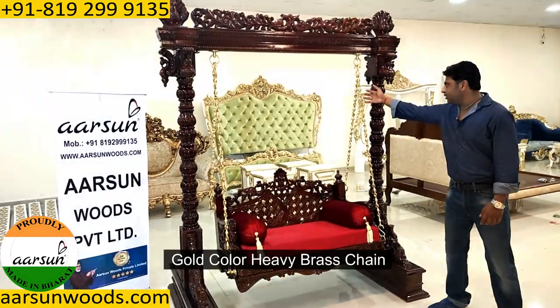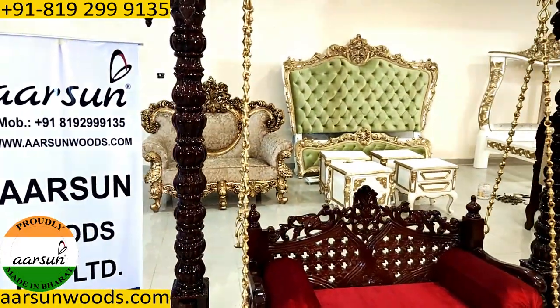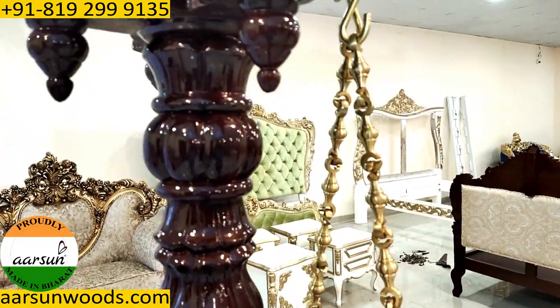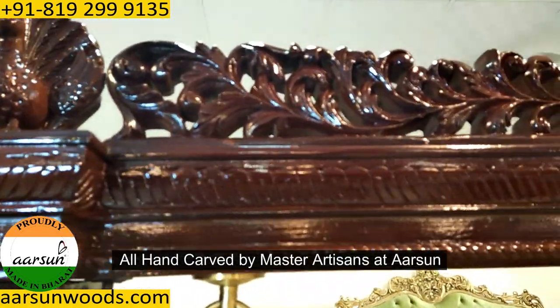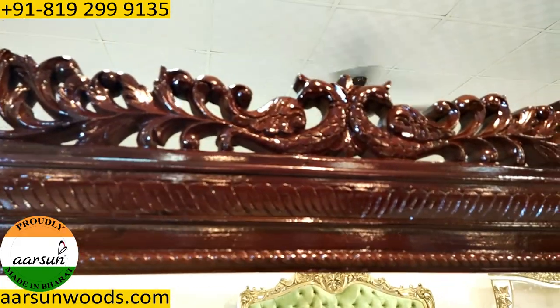This comes with a very heavy gold color brass chain, as you can see here. And there is very nice carved work all over. The design is all hand carved, hand drawn, and done by master artisans of Arsenal. You can see how beautiful and how deep the fine carving is.